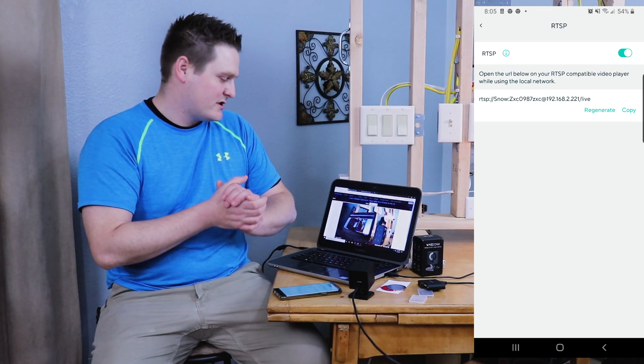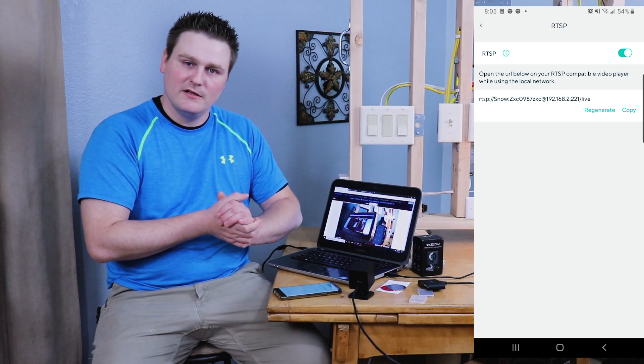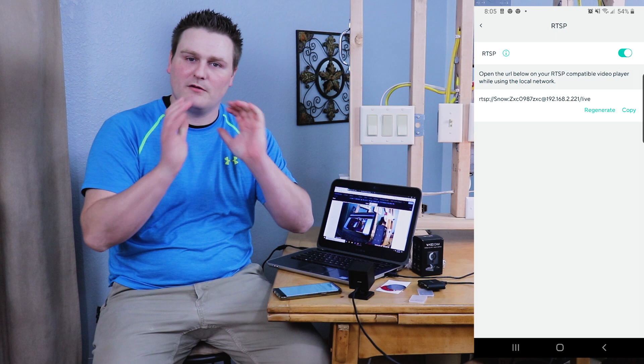And that is pretty much the RTSP setup. Thank you very much to all my subscribers. Quick question: do you guys think Wyze should include RTSP in their normal firmware? I think they should — it's a security camera, not just a baby cam. Let me know in the comments. This is Tech Nitwick — thanks for watching and have an awesome day!